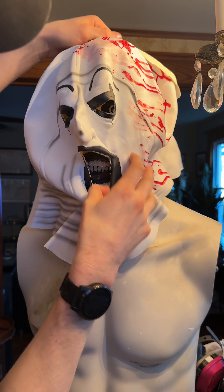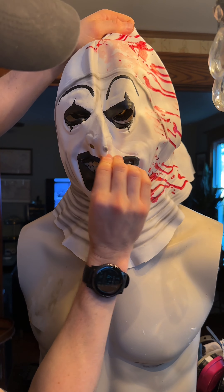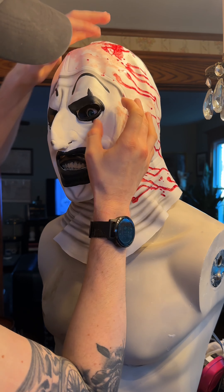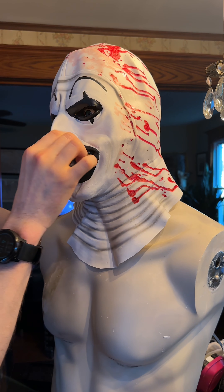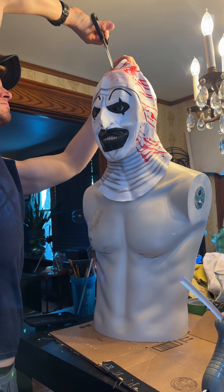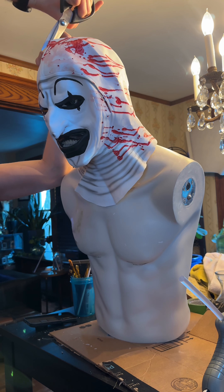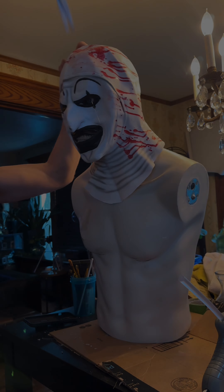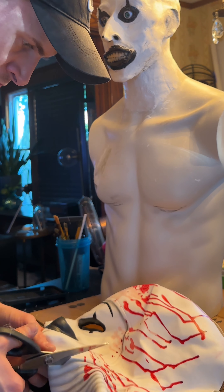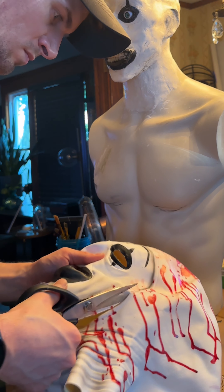I made art. Literally. Hello everyone and happy Halloween season of 2024. Today we're going to be making our very own Art the Clown Halloween prop and we're going to be doing it on a budget, especially since I saw places like Party City are charging $250 for their version of the animatronic.